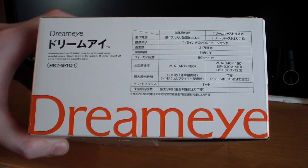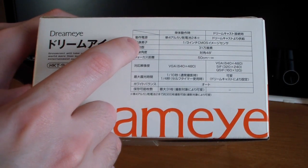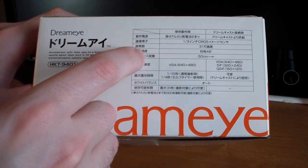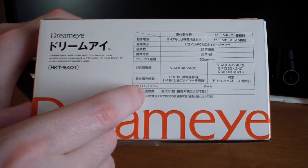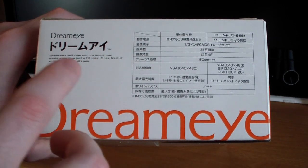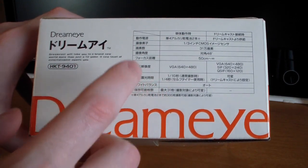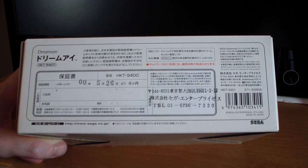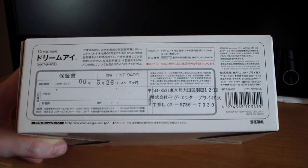On the left side of the box we have the camera's specs: a 1/3-inch CMOS sensor, 310,000 pixels, 0.5 to infinity focus distance, 640x480 resolution, 1/10th second exposure time for digital camera mode, a 1/4-second self-timer, auto white balance, and an image storage limit of 31 images. On the back of the box there's just boring legal information.